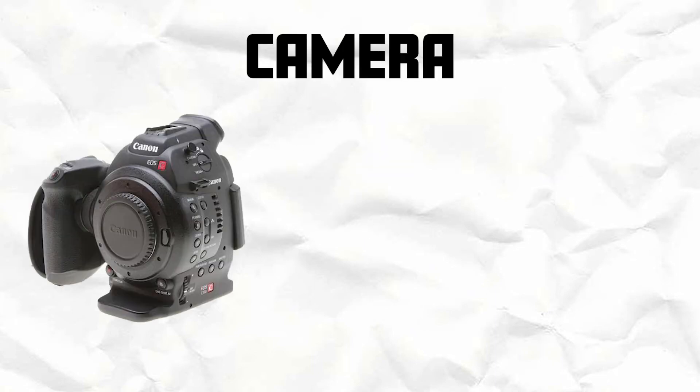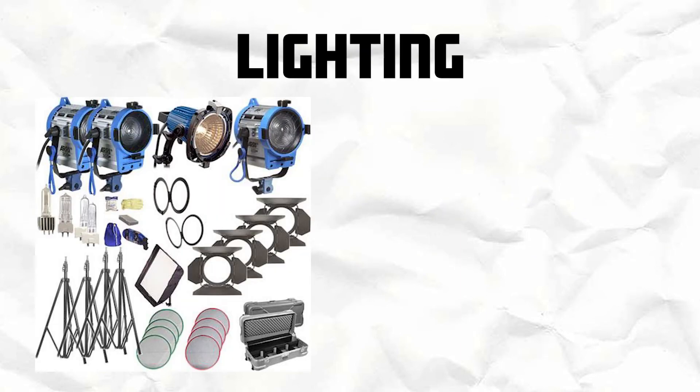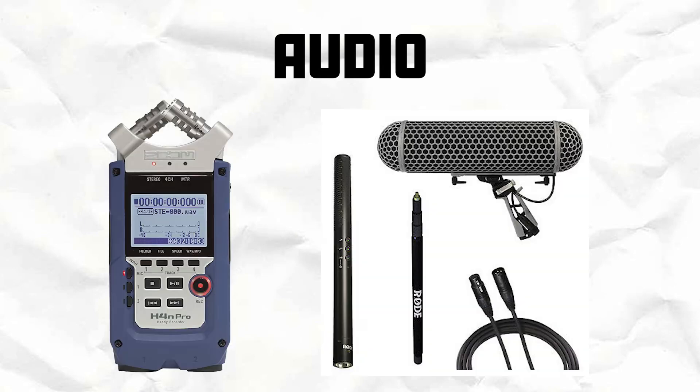If we break up the equipment that we have, there are three groups: the camera, lighting, and audio. For the camera, we have our Canon C100s, tripods, and shoulder-mounted rigs. For the lighting, we have our RE 3-point light kits and the ICANN LED. For the audio, we have the Zoom field recorder and boom kits.